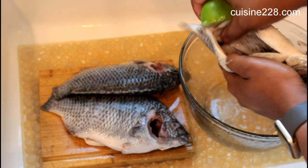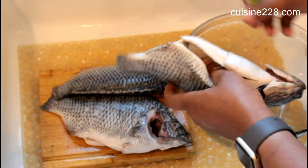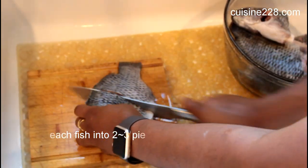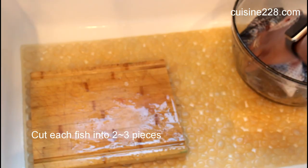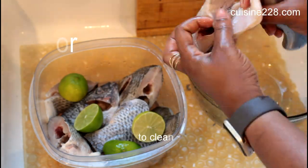We need to get rid of all that and the blood behind that cavity. I got my fish in three pieces — sometimes I just use the whole thing. It's up to you what you want to do.